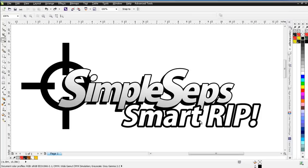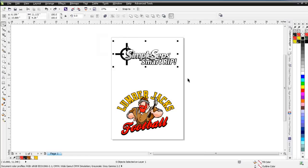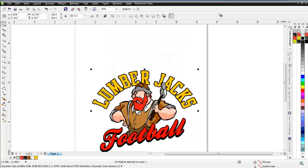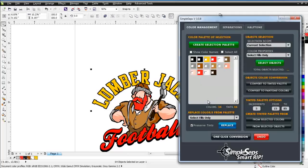Let's go ahead and take a look at a simple graphic and see how Simple Steps Smart Rip has all the features and functions you need to get started with halftones or take your halftone printing to the next level. I'll delete this logo and bring this lumberjack graphic up in the middle of the page and zoom in. It's a very simple graphic — I've got 64 objects. Let's do some analysis. We'll open up Simple Steps, go to our Color Management tab, and click on Create Selection Palette.